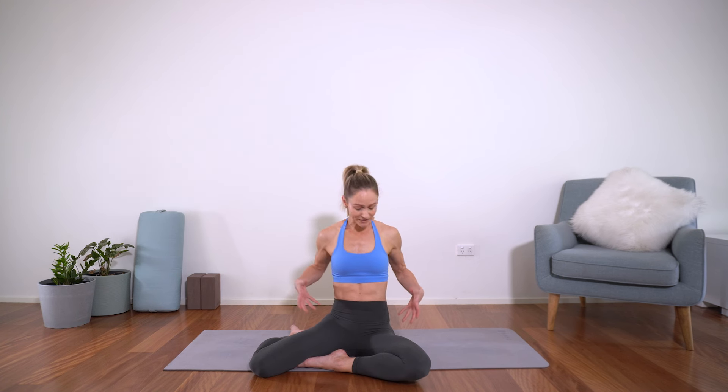Hi everyone, if you're new here, I'm Sophie and welcome to this lower body stretch and mobility session where we're really targeting our lower body — our glutes, our hips, hamstrings and thighs in particular. A few friends have been telling me they need to do a little more stretching for their various activities, whether that's martial arts, running, football, or general fitness.